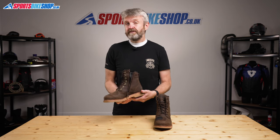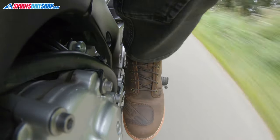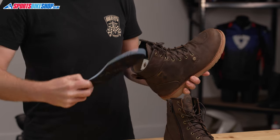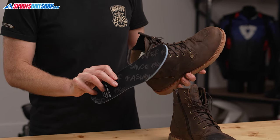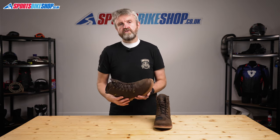In terms of breathability, I have worn these boots on some very hot days and they were pretty good at stopping my feet from getting sweaty on the inside. The insoles are squishy and comfortable and can also be removed, so if you want to replace them with something thicker to improve the fit or because they've lost a bit of spring over time, it's really easy to do that.